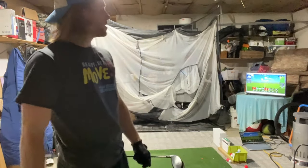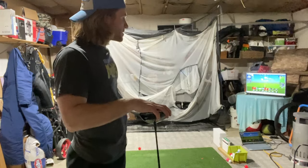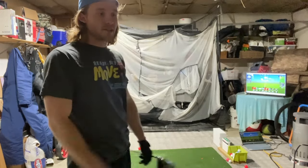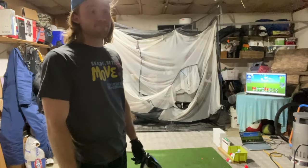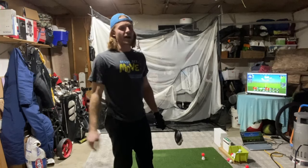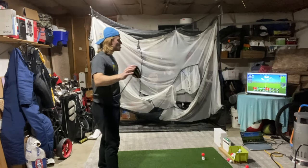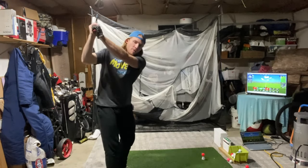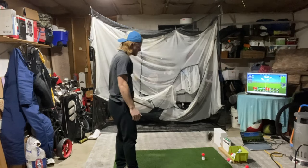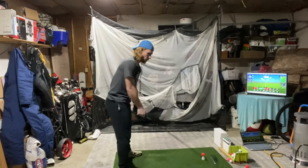Now we're going to transition into speed-related work. I want to swing a little harder and chase some numbers on swing speed and ball speed. My best is 115 on swing speed — the goal is to top that, maybe get 116 or 117 today, and hit 170 ball speed. I'm going to really emphasize getting a longer backswing, chilling out at the top, not getting too quick, and feeling my weight shifting a little better.